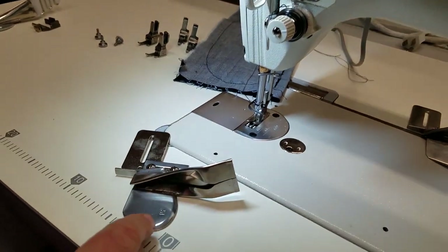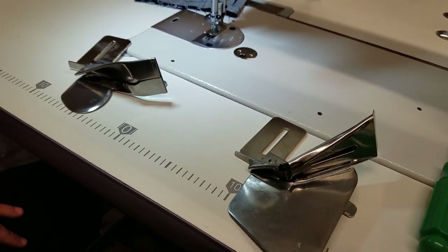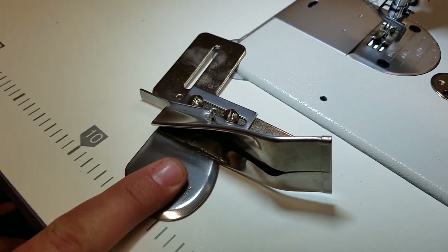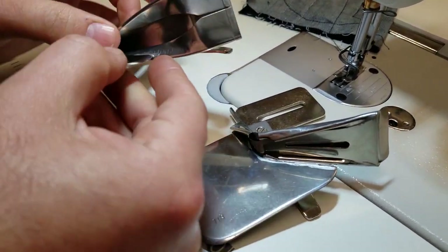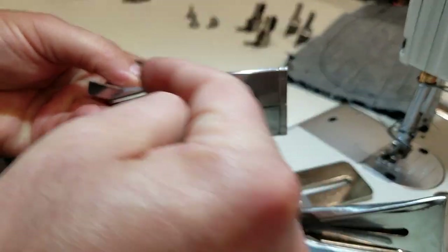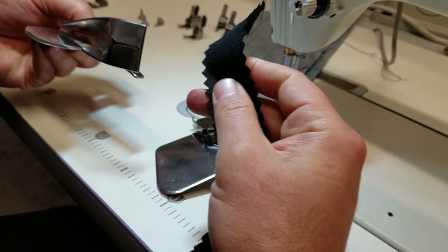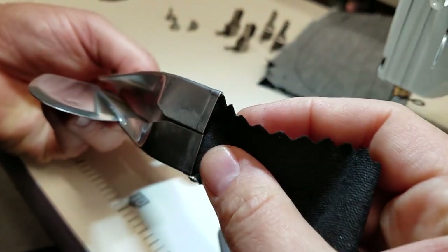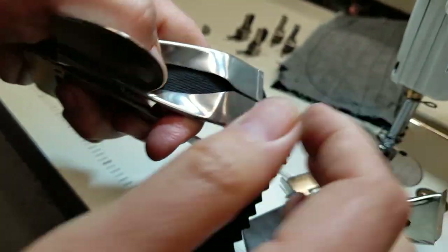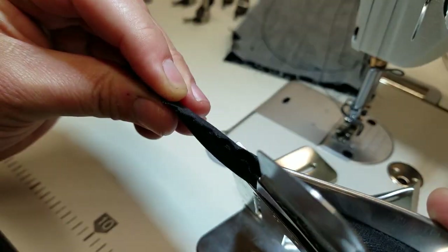If you don't want to use the S60, you have another option: the 100 LS or 508 LS. The major difference is that 100 LS is single fold and 508 LS is double fold. For single fold, the tape goes in and folds from one side only. I did a pinking bias — it goes in there and when it comes from the other side, you see one fold and comes out.